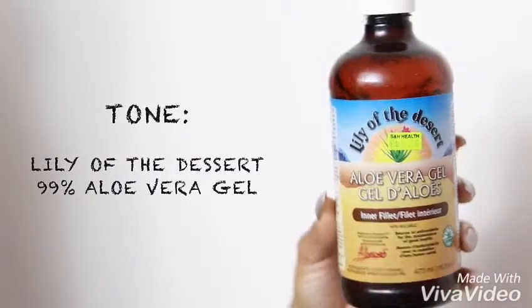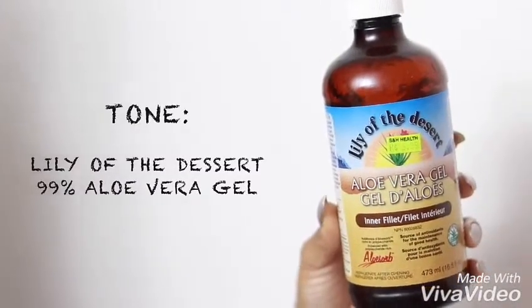To tone my face I use aloe vera gel. Some people say it's not a toner but that's what I use it for and it works for me. This really brightens my skin — makes it very radiant and glowy. You will see your skin look a lot brighter if you use this product. You have to use it consistently, and I love that it's natural. Natural is the way to go, for me at least.